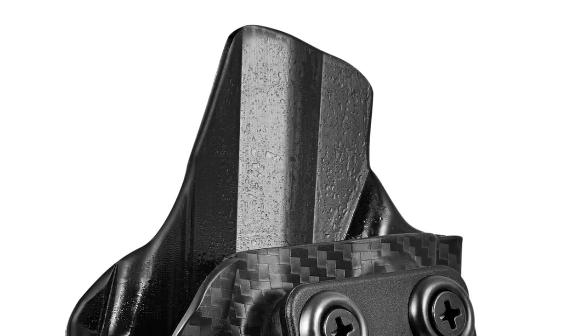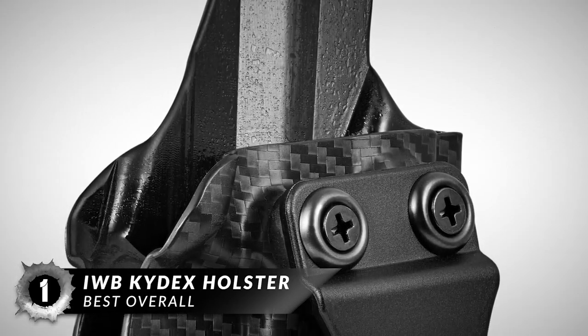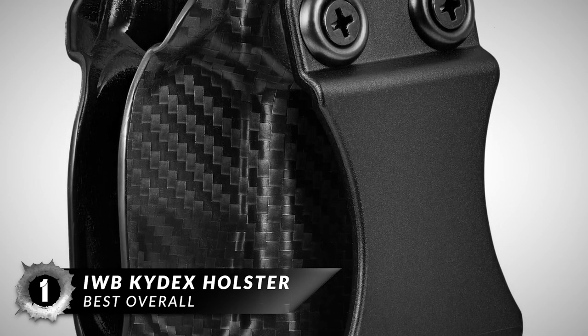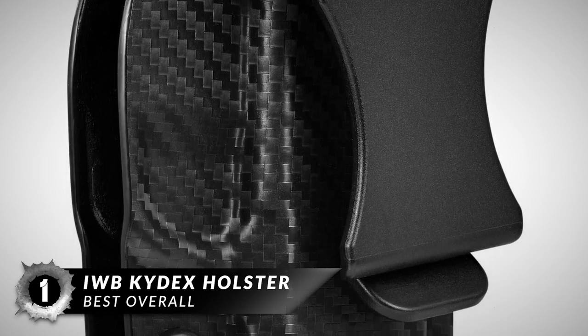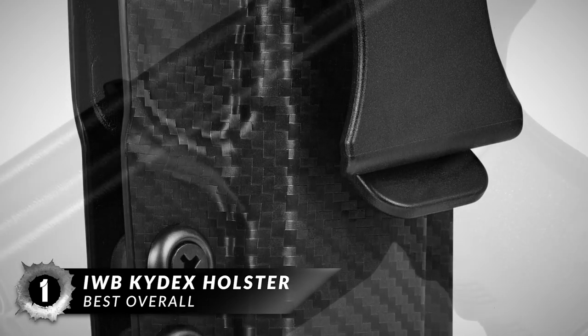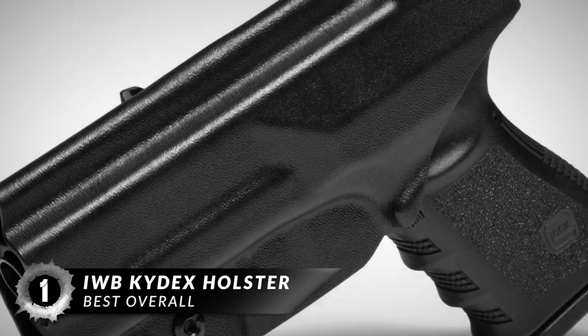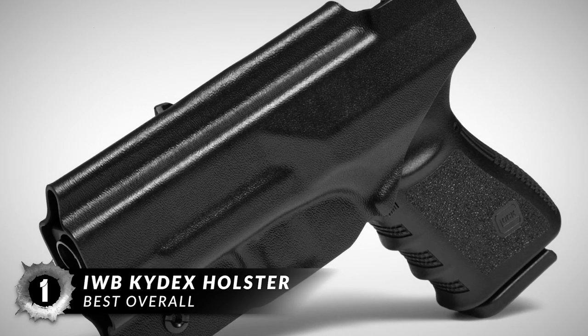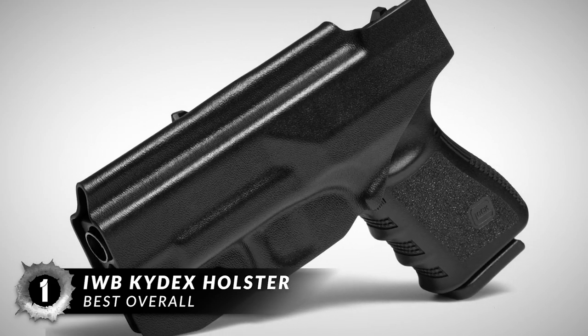Finally, we have the best overall: the IWB Kydex Holster. If you want speed, efficiency, and maximum concealability in one nice little package, then you may want to give this holster a go. It will go above and beyond your expectations rather quickly, and it won't be long until you say that you've made the right choice when it comes to finding a holster.